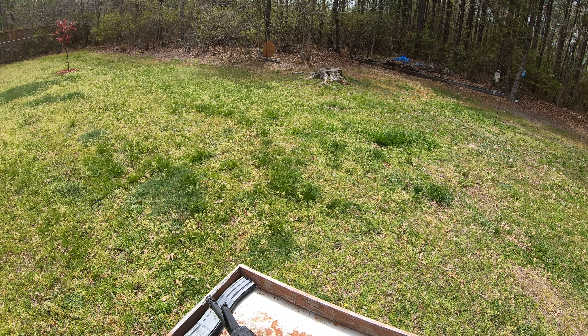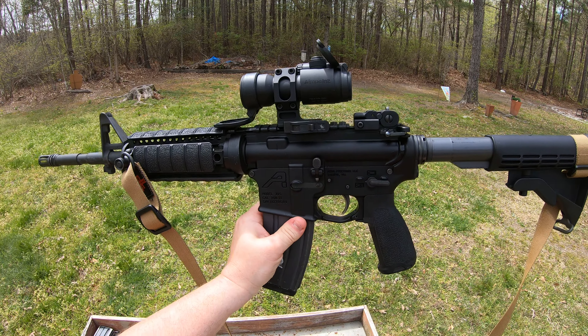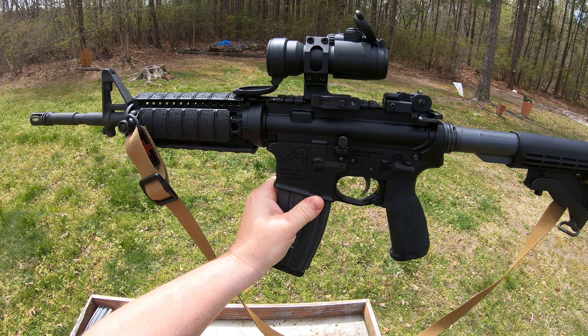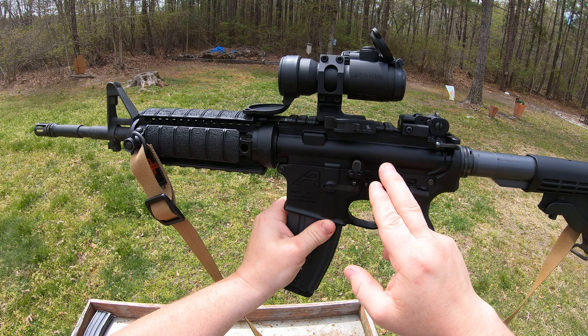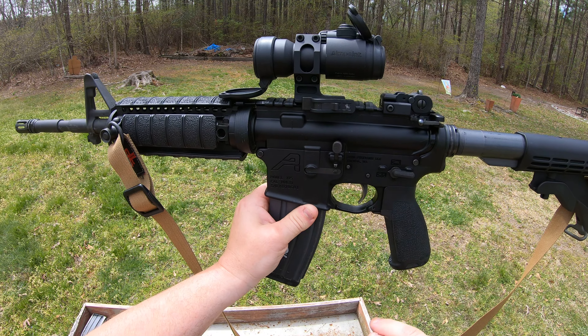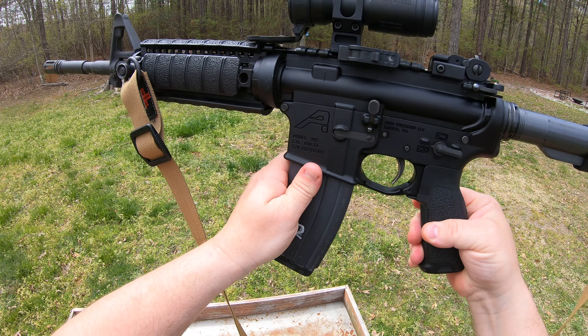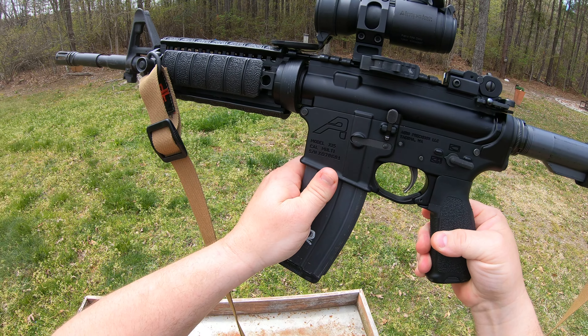What's going on everyone? Thanks so much for joining me. Continuing on the dry fire series, we want to talk about a reload with retention. A reload with retention is when you want to get the gun up to full capacity and you have the time or perceived time and want to retain the partially used magazine in case you need it for later.